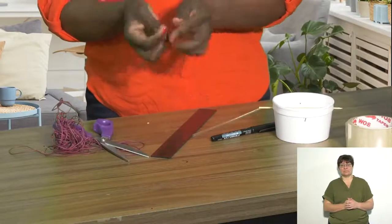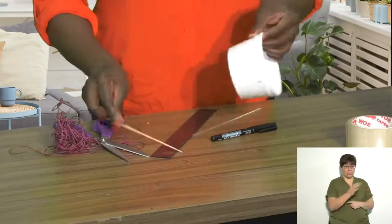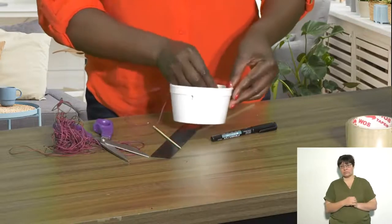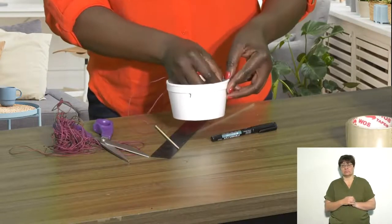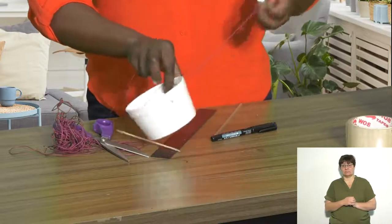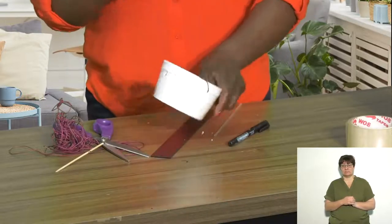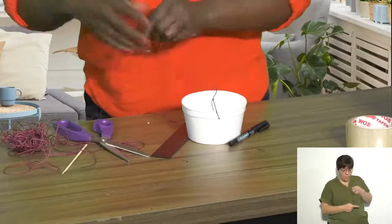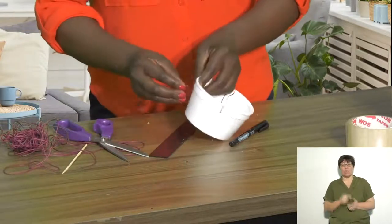You're then going to use your string to push it through the holes that you have made. You need two strings so that your weighing scale has good balance.